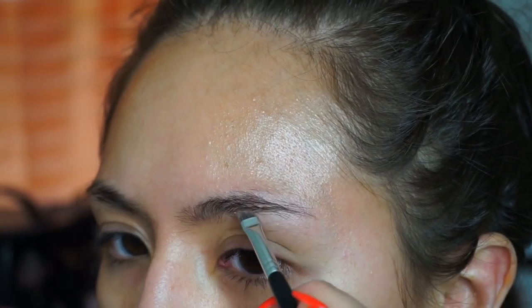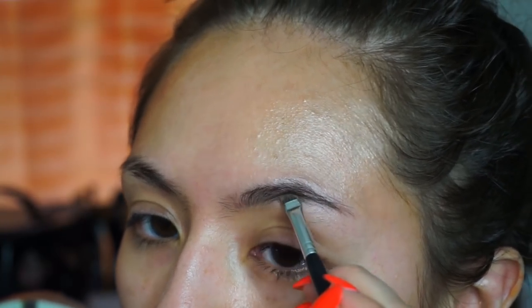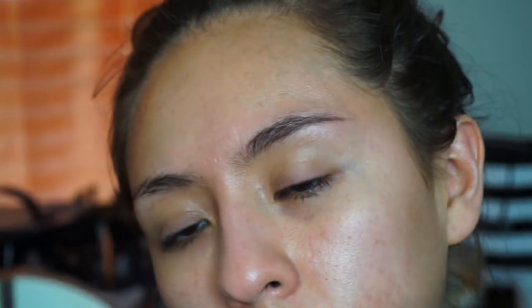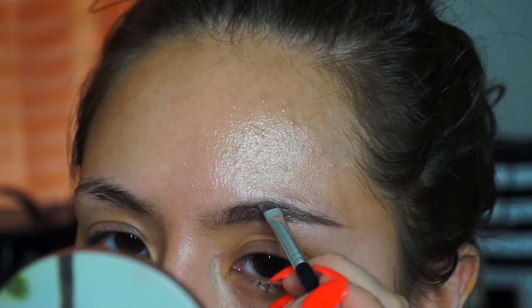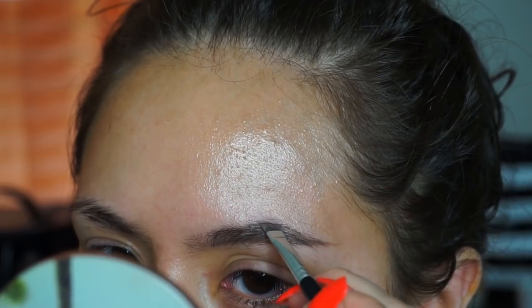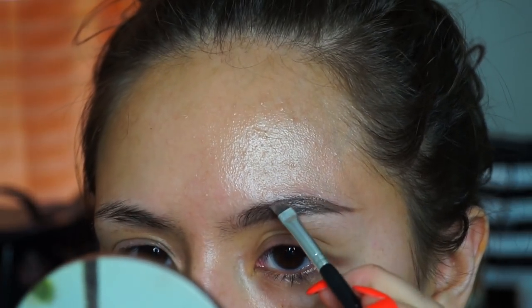I'm growing my eyebrows out so they are a mess. That's pretty much it for the bottom — we can fix it a little and then do the top. You saw how I was missing hair right there; I just fill that in with this.